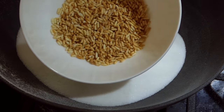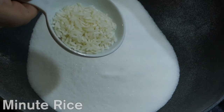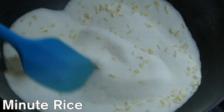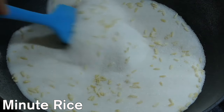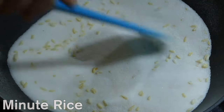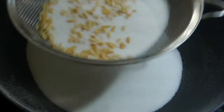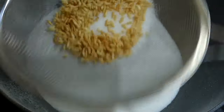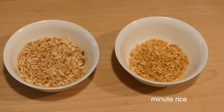I also tried this with instant rice. The results are similar among the different varieties — they definitely do pop. In close comparison, the grains are not as big as the parboiled rice, and also had a marginally firmer texture. The parboiled rice has a nice nuttiness to it, almost like popcorn.